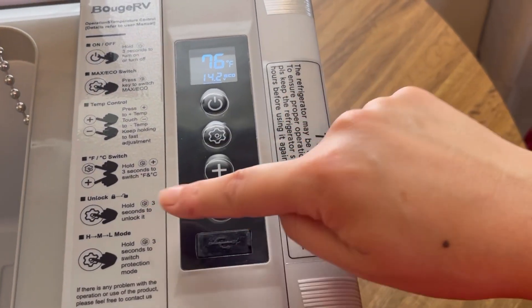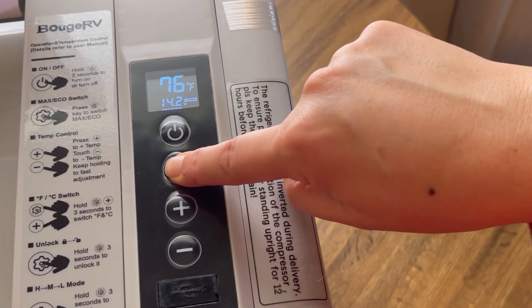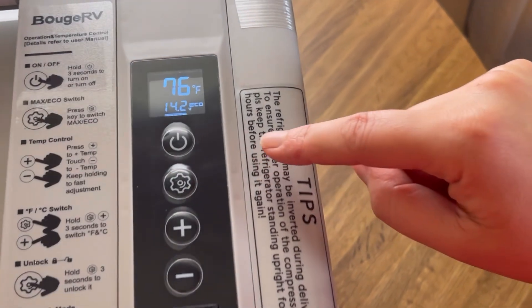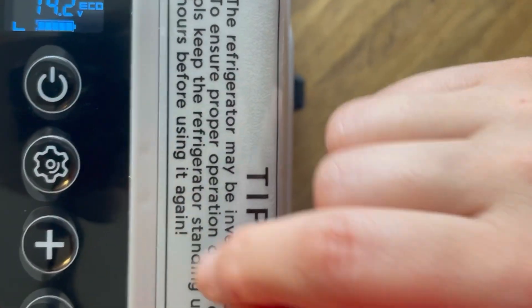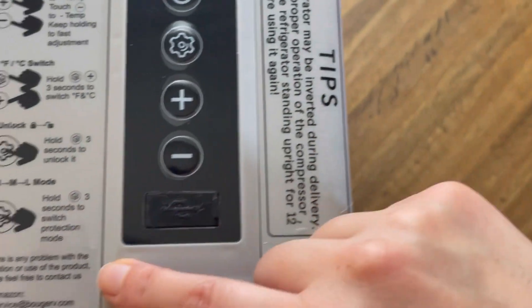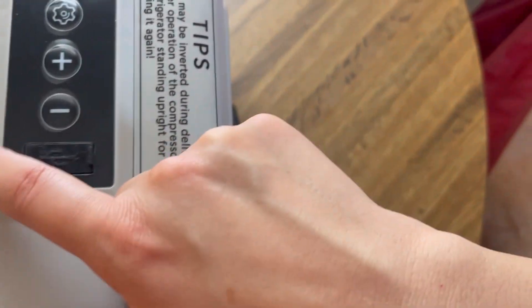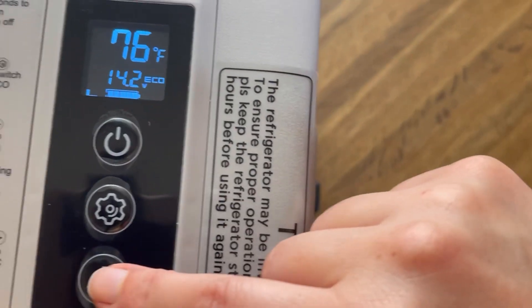To lock it, you hold the settings button for about three seconds. It shows an L — probably for low. There's also a protection mode if the battery runs low or high.